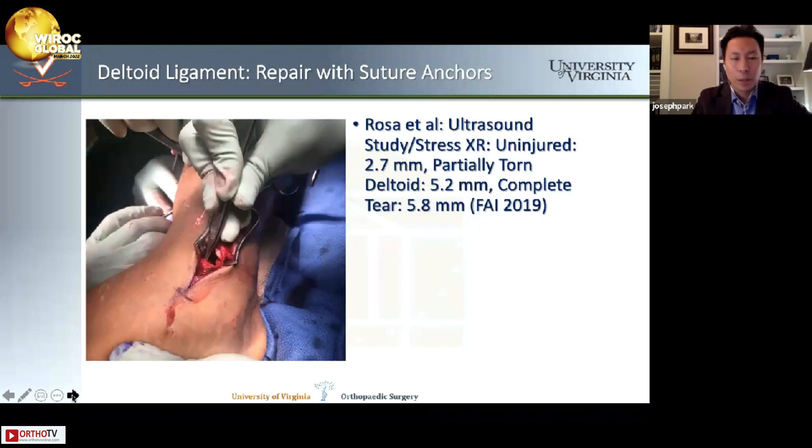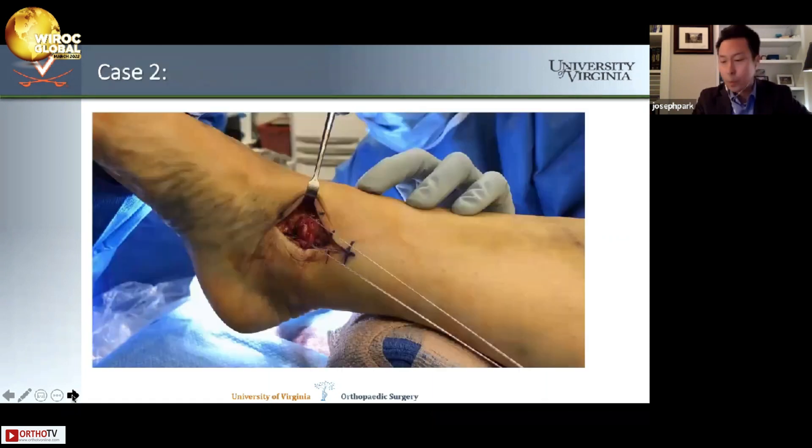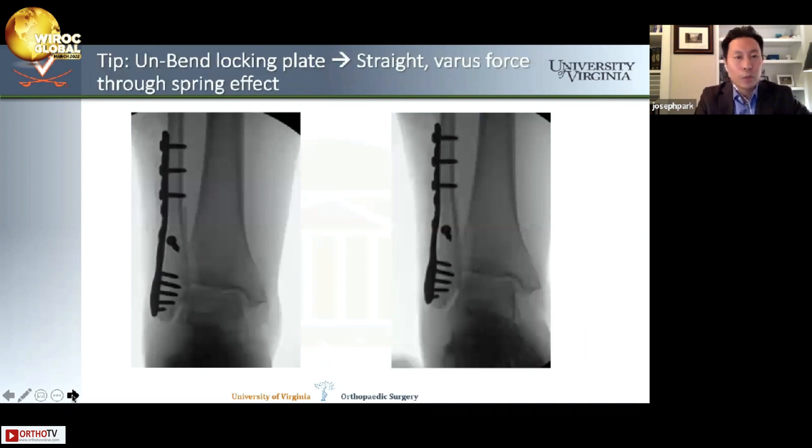In my practice treating many collegiate football players and other athletes, my threshold has been 6 millimeters of medial clear space — at which point I proceed with deltoid exploration and repair. I've yet to find a deltoid that's attached to the anterior colliculus in these cases. I grab the tissue first to help with reduction, and I don't tie the suture anchors until the fibula is fixed anatomically. Many of these plates are bent into valgus, and if you straighten the plate it acts as a spring effect, pushing the talus into varus.